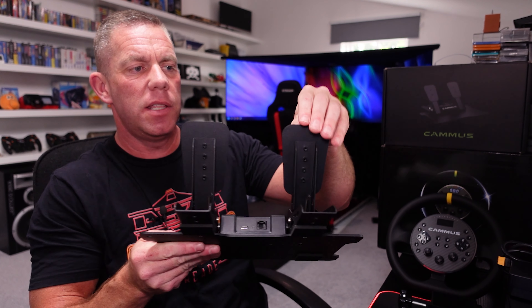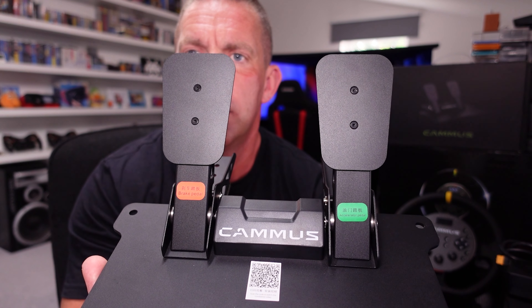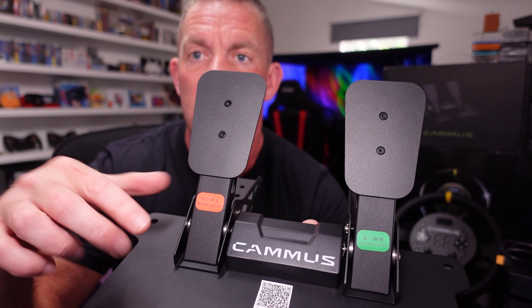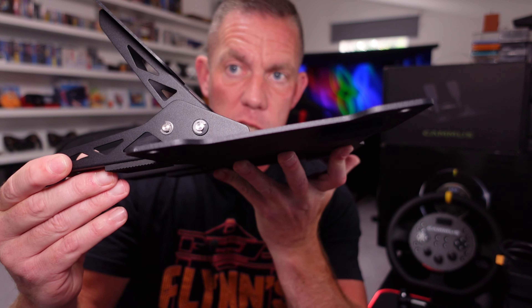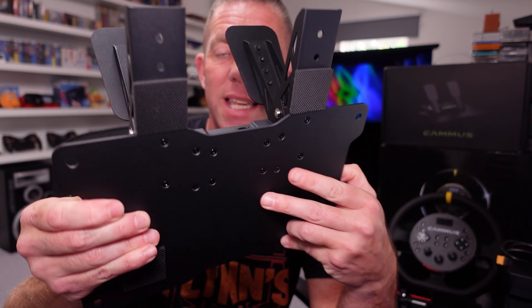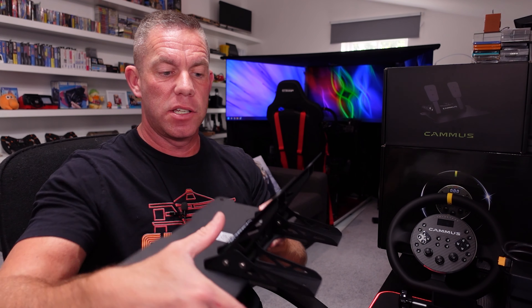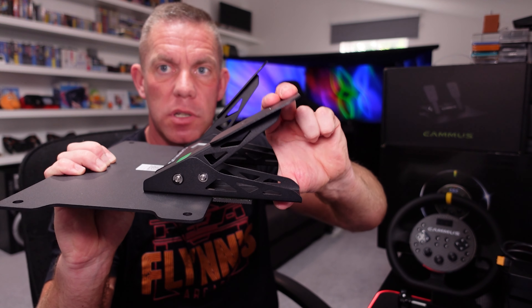Speaking of not the best thought out — the pedals. The fit and finish is very very basic; there's no grip on the pedal faces. You have to attach the faces and the pedals are detached from the base plate. These are not going to be very heavy pedals, there won't be a lot of resistance, and there absolutely isn't. They're very much designed for floor use at a desk because these push down rather than back, which is how a lot of pedals work.